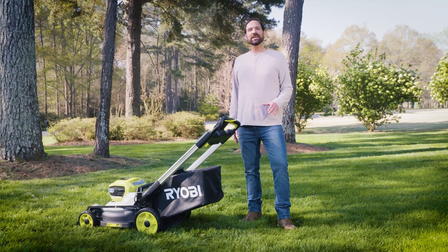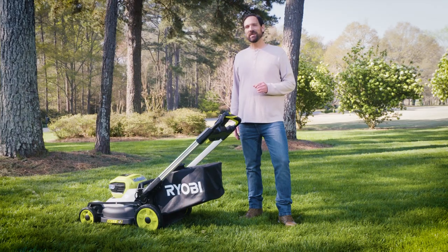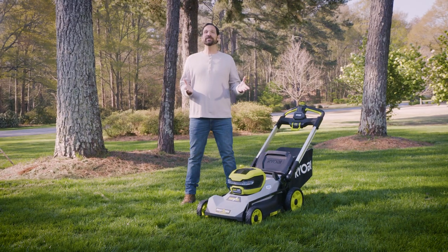If you prefer to bag as you mow, you'll experience more bagging capacity which allows you to spend less time emptying the bag. Regardless of which mowing function you choose, RYOBI's crosscut technology will provide your lawn the results it deserves cut after cut.